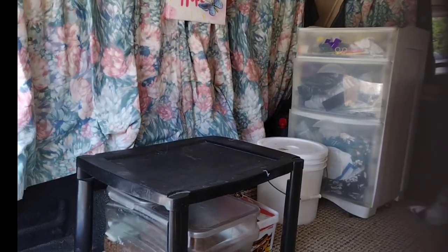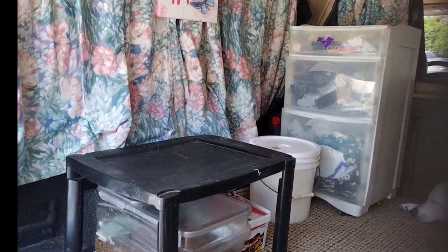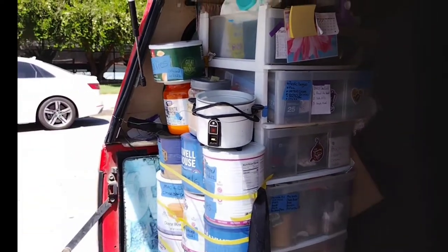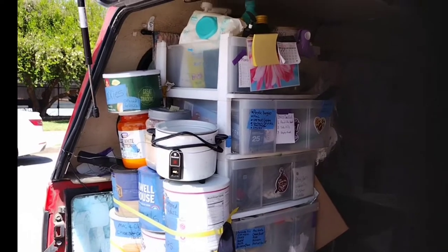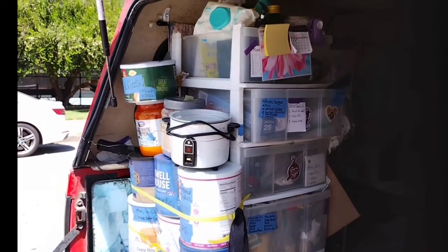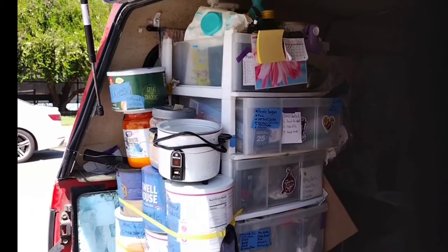Underneath my table I put my dog food container and my little stove. The next thing I will put in is my food and my food containers. So this is my kitchen setup. I have four drawers for canned food and whatnot, and I have my pots and pans and dishes.